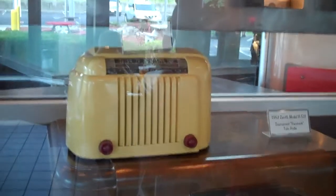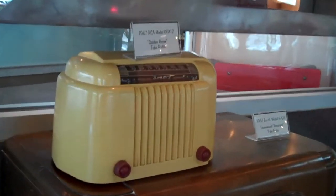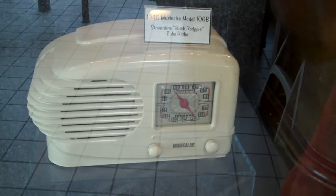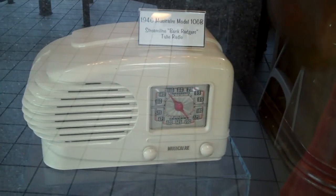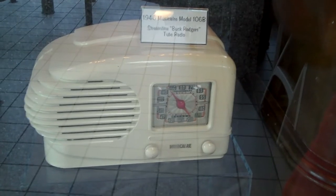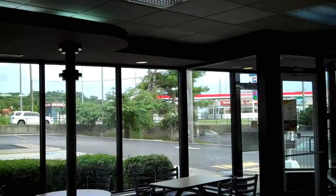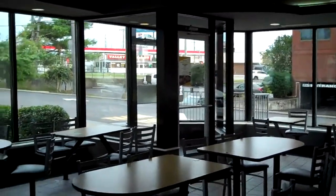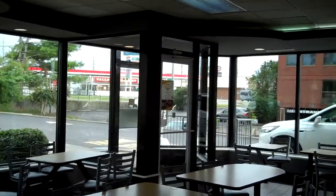Can't believe what I've been seeing today here at this McDonald's. It's located right here off of Bradley Parkway. It has a 1946 Model 106P. I can't believe what I'm seeing today, folks. It's located where Raleigh Parkway is, right behind the Exxon. Look for McDonald's.